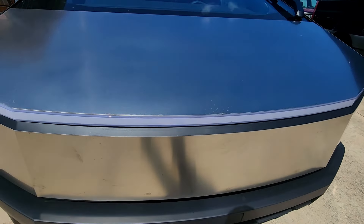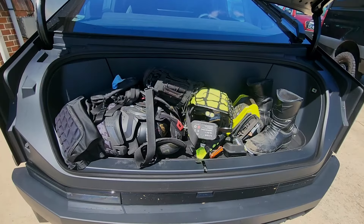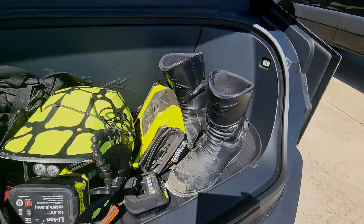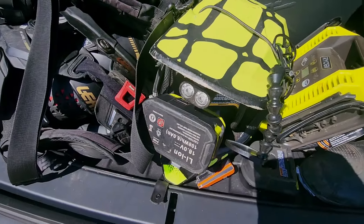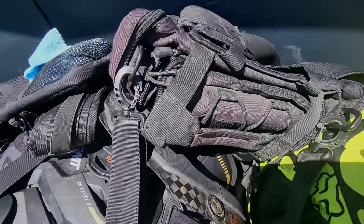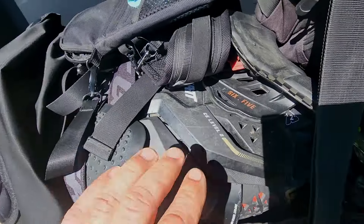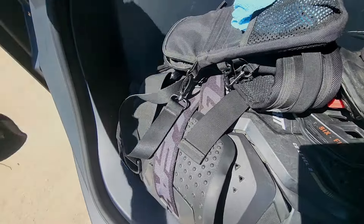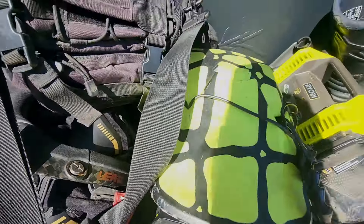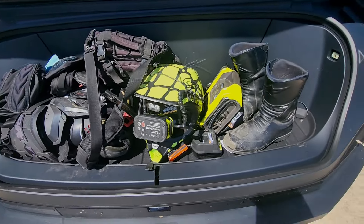I'm going to open the frunk here. In the frunk is where I keep all of my gear: my boots for riding, air pumps — I've got two of them — and these are bags with tools in them that I carry when I'm riding. Chest protector, knee pads, elbow pads, wrist guards, and these are like butt shorts. It all fits with some room to spare in the frunk.